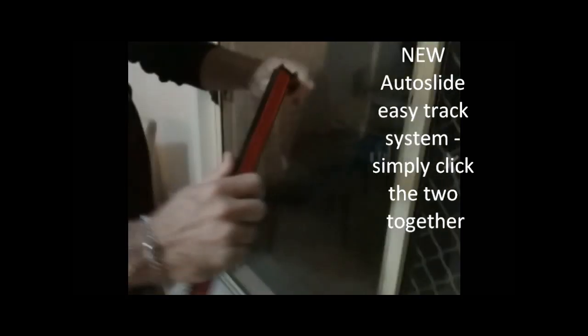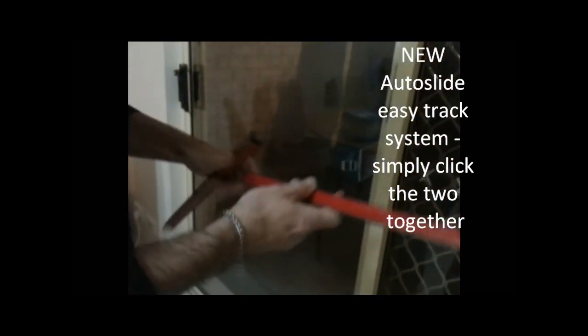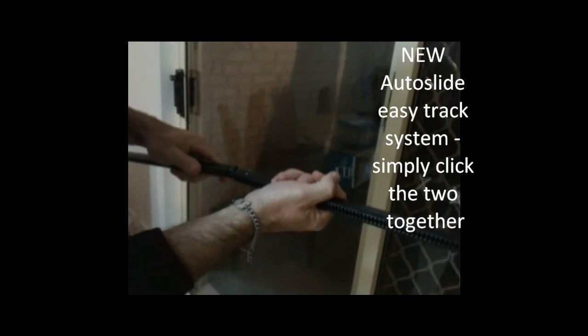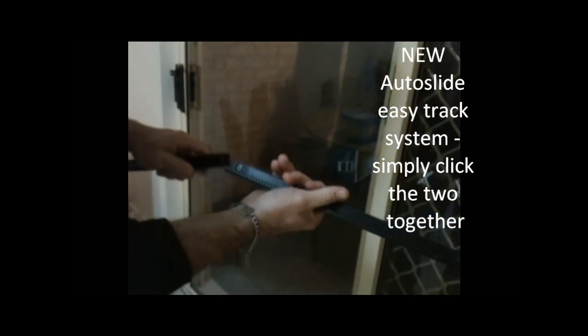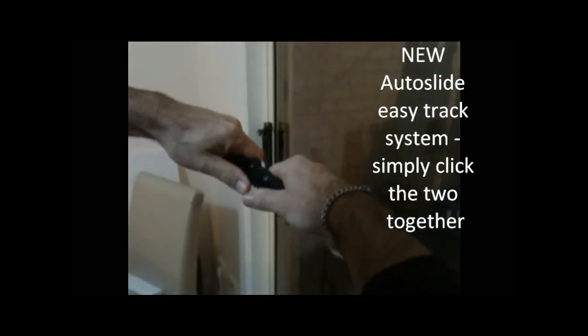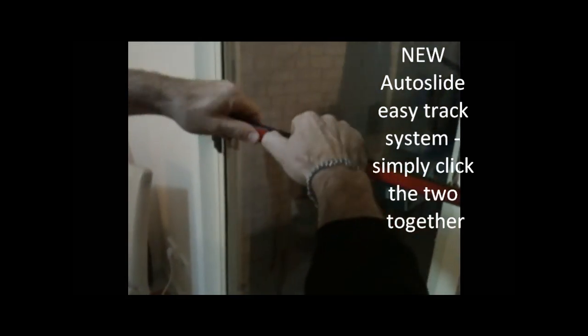Now I get the two racks and join them together. They should lock in with the interlocking, like so, with the dovetail. See — they're locking at the back, and that's it.